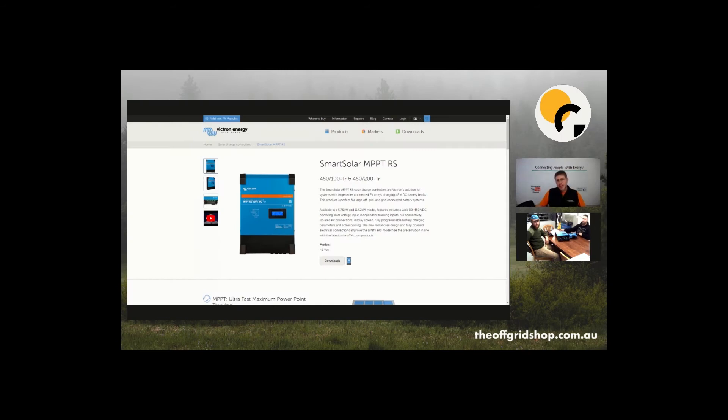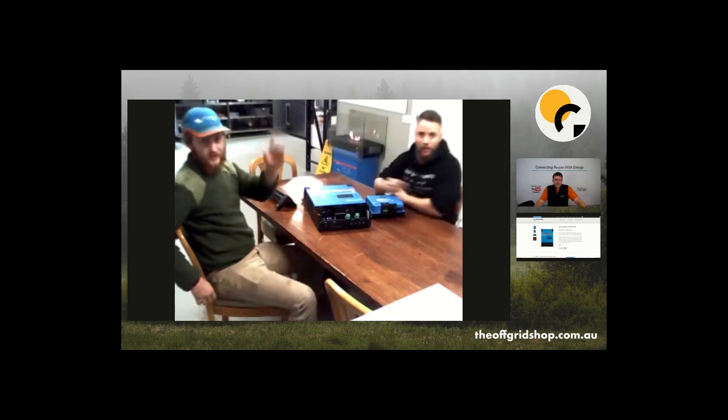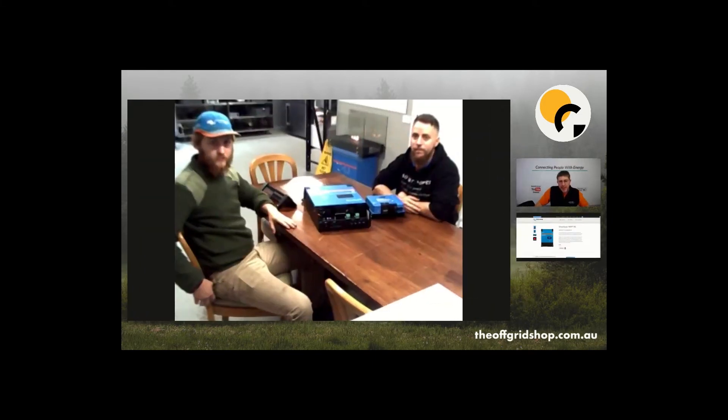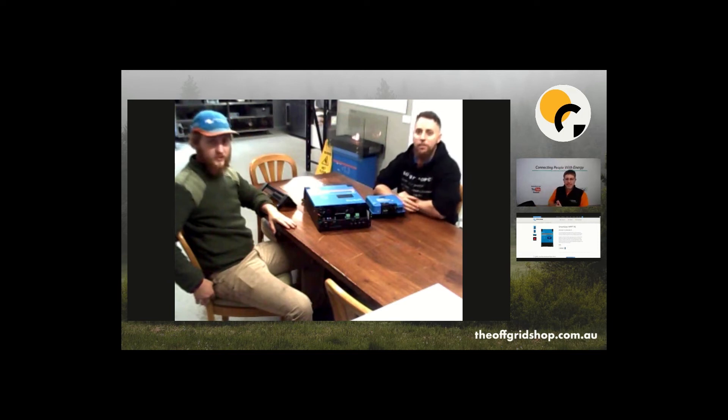Hey guys, it's Mike here from The Ring Kitchen, and today we've got Nathan and Aidan. The boys have a new toy — the Victron Smart Solar RS 450/100 MPPT. You can see in the background there's a bit of an ethanol fire going on — the old Victron fire! Good stuff.